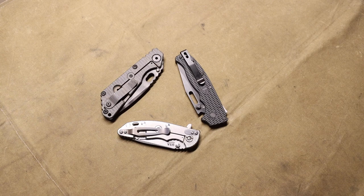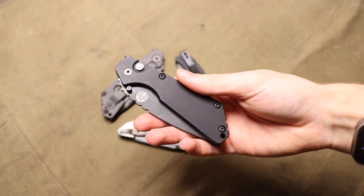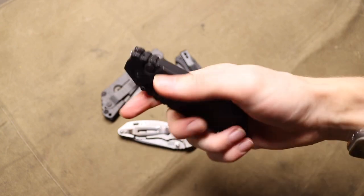And then just this year, the time before I bought this knife, I was 10 minutes too late and the seller had already sold it. So anyways, the knife in question, without any further ado, is the Protech Strider SNG.